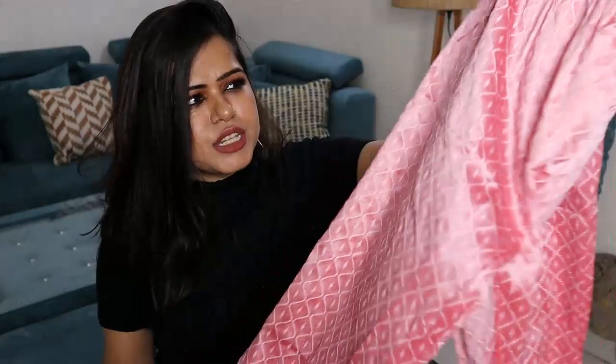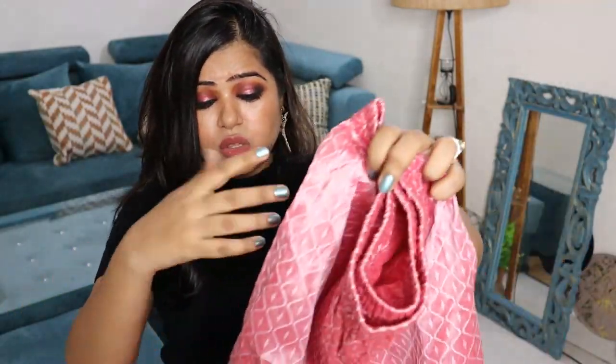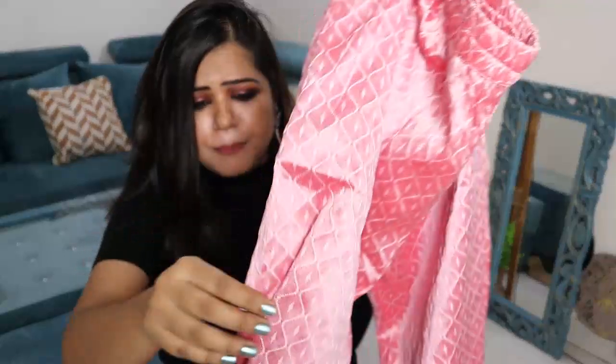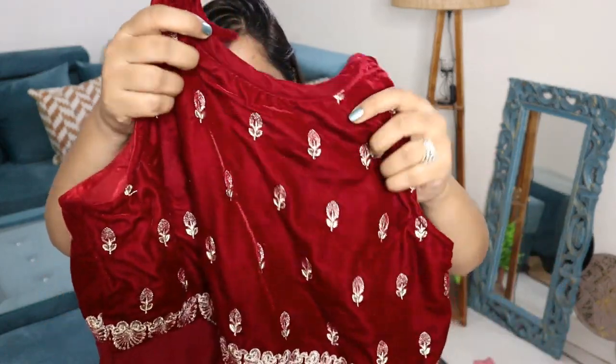This suit set does not come with a dupatta — it only comes with pants in the same material. However, the fitting of these pants is not good at all. It is a little awkward — it fits fine in some areas but is a little tight in others. I had also read in other reviews on the app that this is a problem many people face.